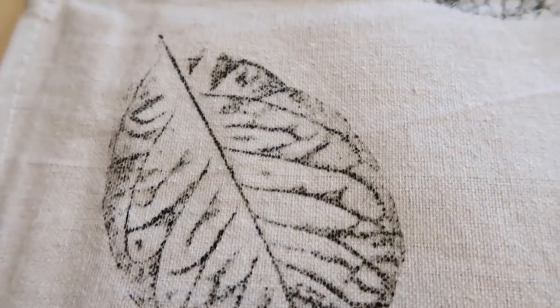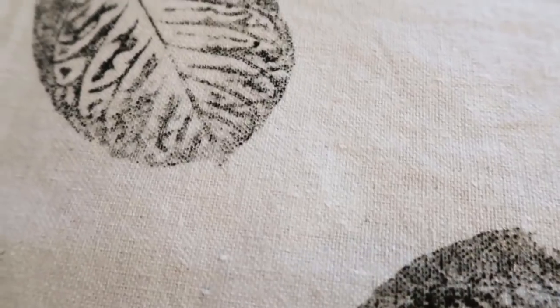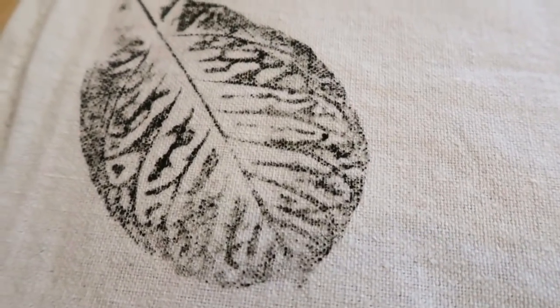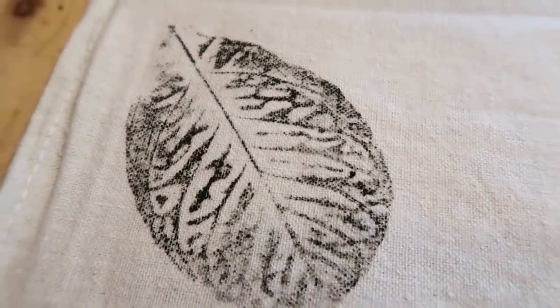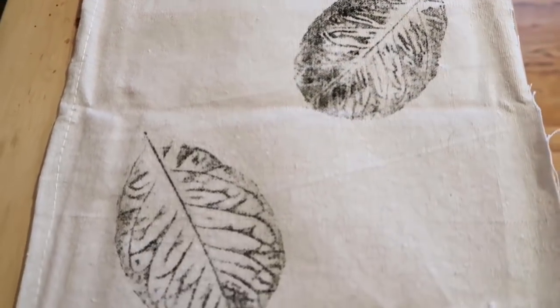If you guys are interested, I just put up a Goodwill haul yesterday, and I also asked if anybody could help me with ideas on how to flip or refresh the pieces. I'll have that linked in the description box and in the comment section if you want to check it out and give me your ideas.